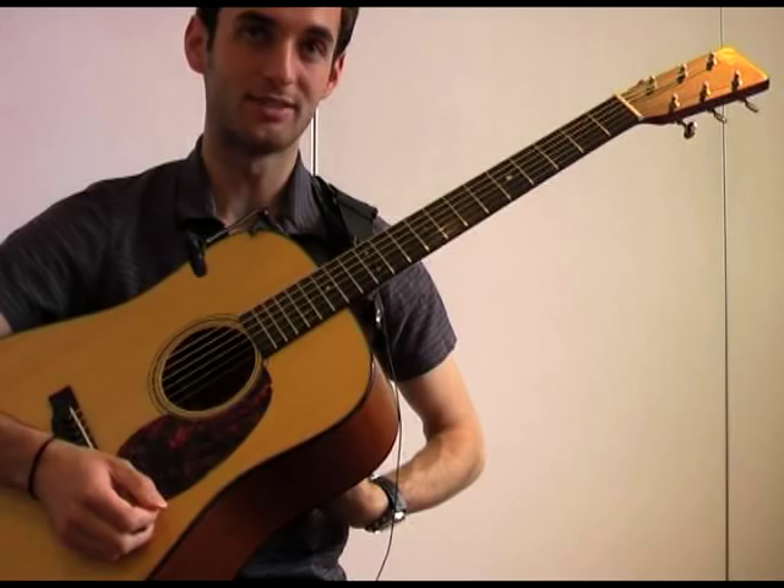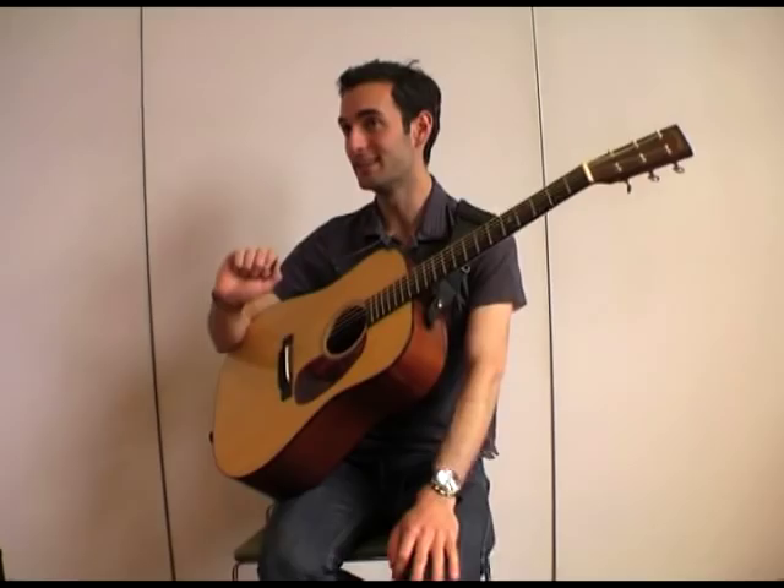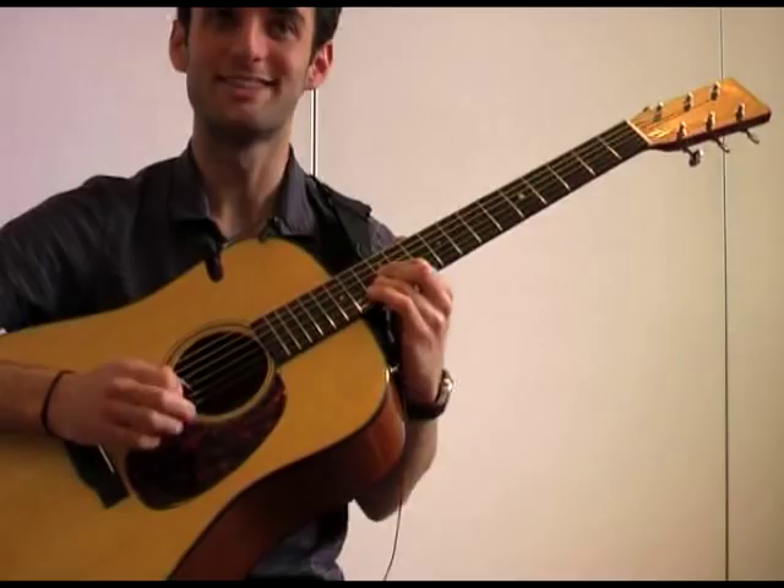I don't think there's any key, at least in my experience, to making something smooth — because even the most choppy stuff can sound smooth. That has more to do with technique and clarity. Even if it's choppy, if you play it in a way that's smooth, you'll get a smoother result.